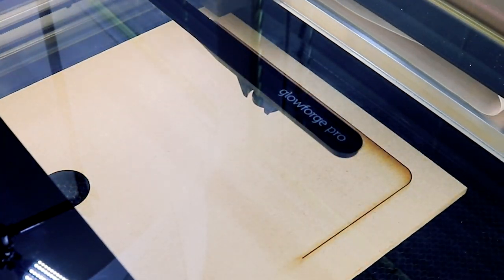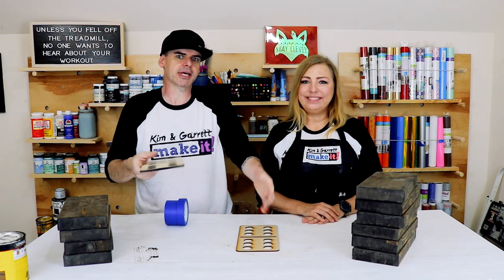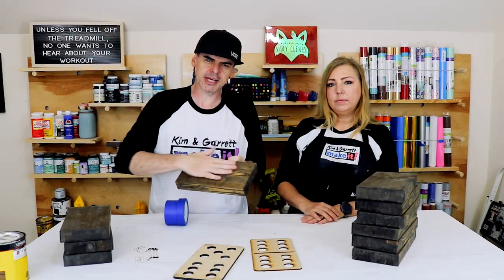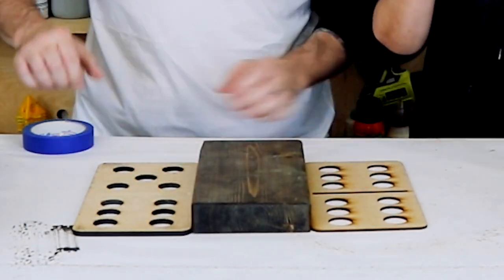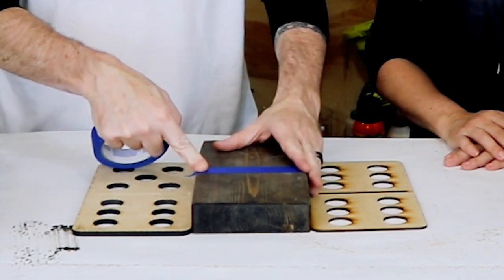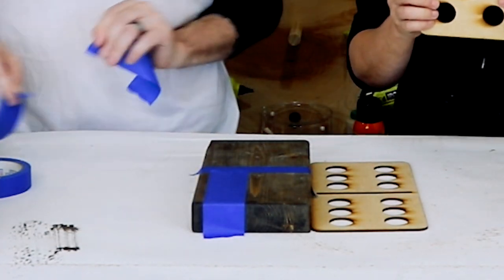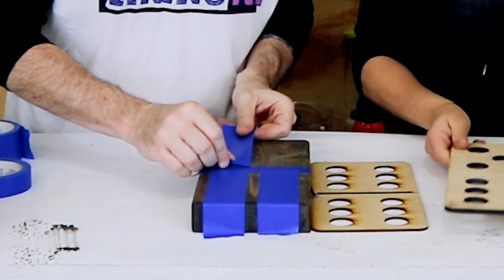I made templates on the Glowforge that I can use with a router and a Forstner bit to actually inset the little dimples. I don't want the wood to splinter and I don't want to have to paint inside the lines freehand, so we're going to tape off the sections where the holes will be drilled. If it's a three, we put one strip; if it's a six, we put two strips. We'll also come down the middle with a palm router. The great thing about this template is all the dot configurations — one through six — are all here on one template.